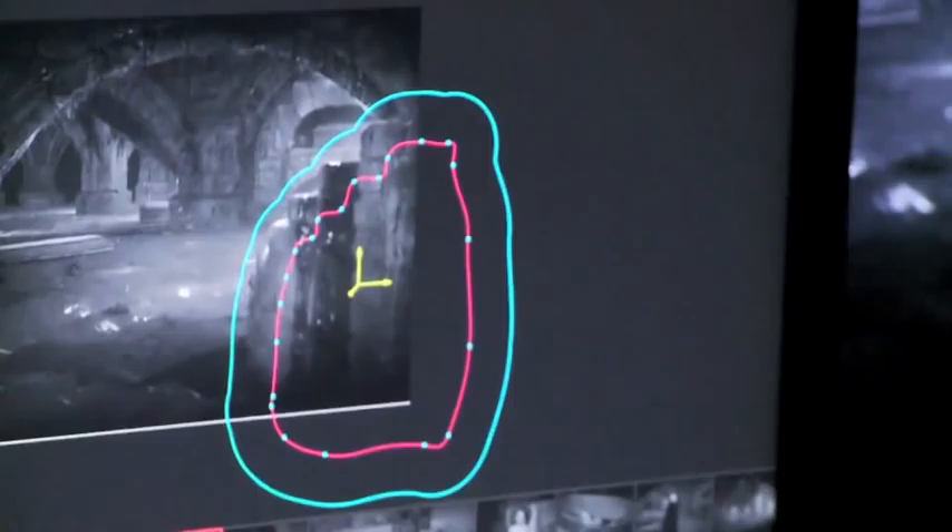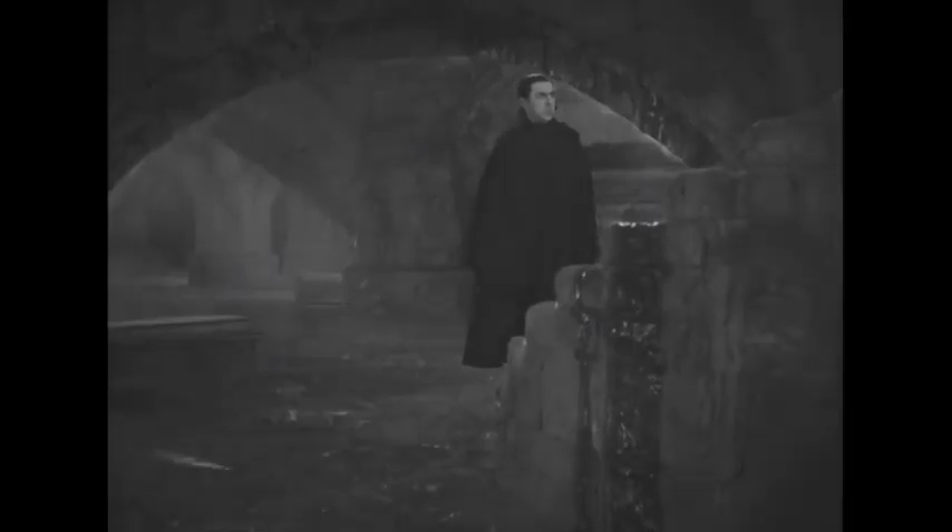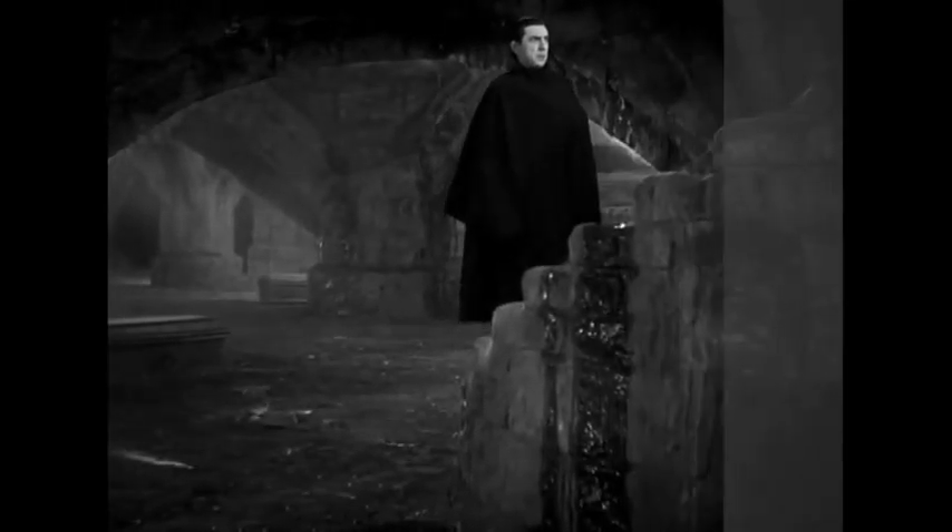We can isolate an area of the frame and either make it darker or lighter. If we can fix it and not compromise the overall image, we usually try to fix it. The whole point of this process is to not let the viewer know that we were here.